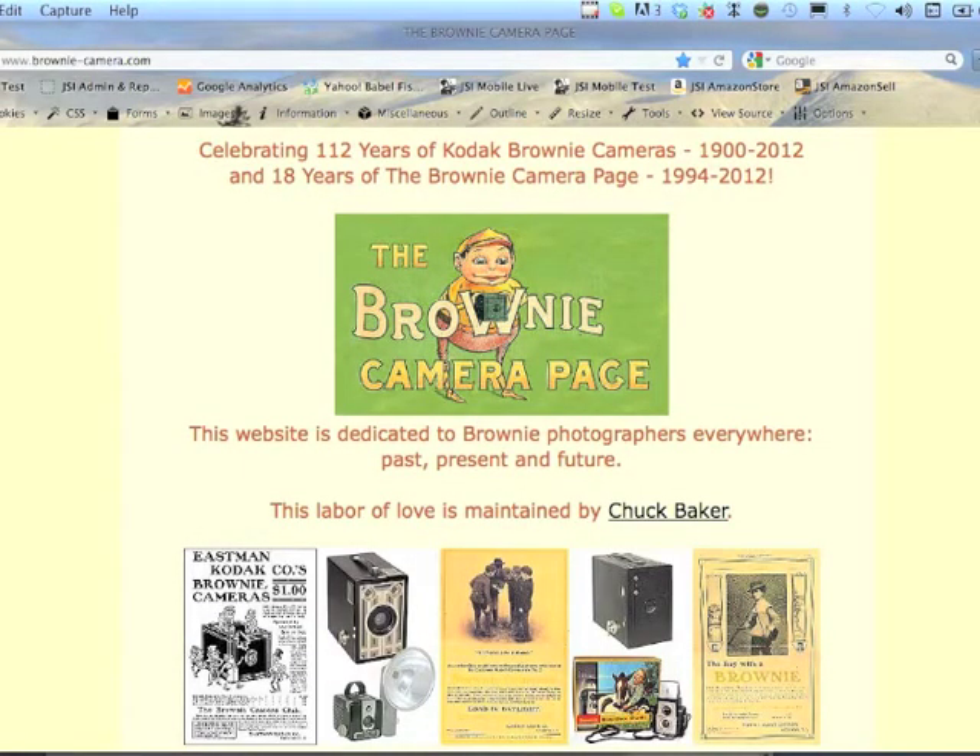Hello folks, my name is Chuck and I own and maintain the Brownie Camera page which you're looking at now. For one of my first videos, I thought I'd tell you a little about the website and a little about myself and my hopes for this YouTube channel.